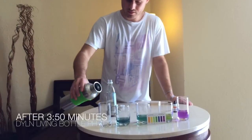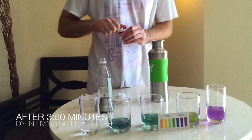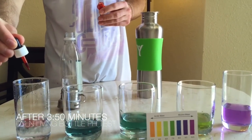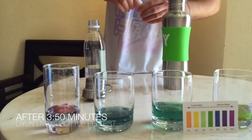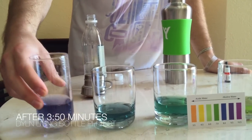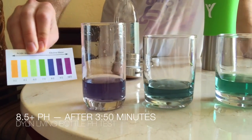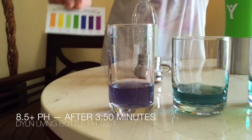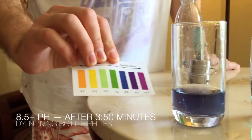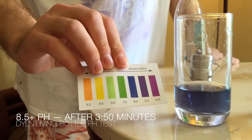Now I'm going to show you guys the further increase. So now we get a purple — that is now above eight, as you can see there. It's a nice solid, I'd say blue, bluish purple. So we're now above an eight.